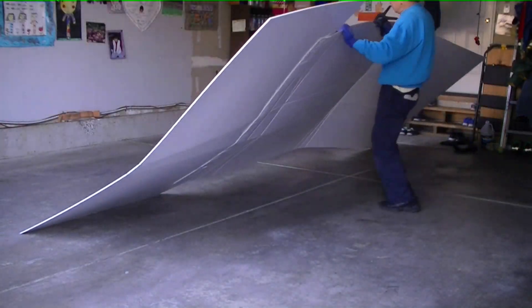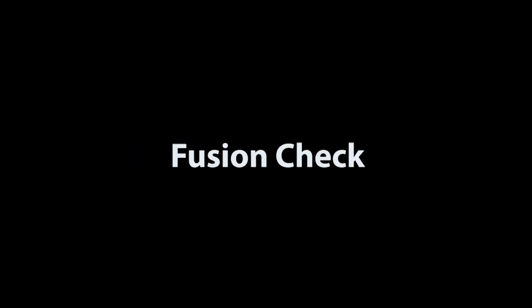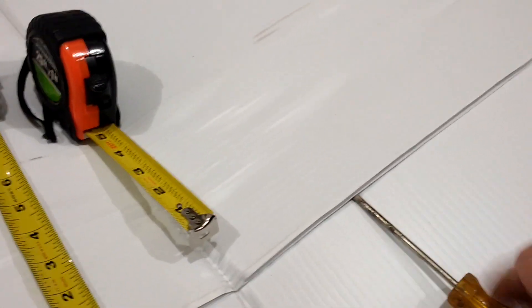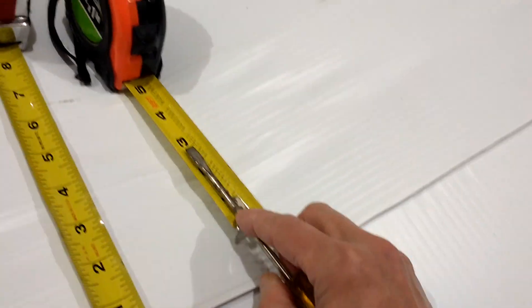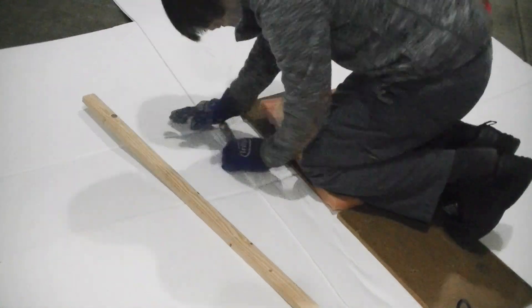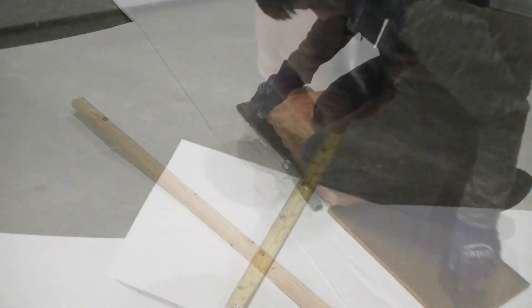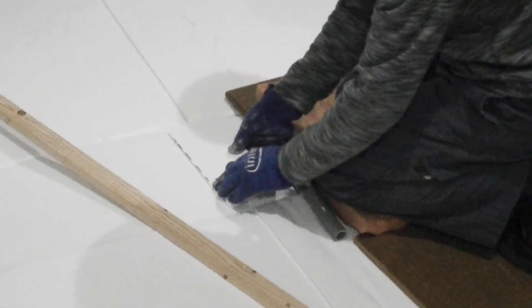I flipped the sheet over to look at both sides of the fusion, then I do a test. The test showed that the actual bonded depth of the two Coroplast sheets is only three to four inches. To fix it, I apply heat and then use a roller to flatten the joint, hopefully providing a better watertight seal. Then I cut a piece of Coroplast sheet about four inches wide, applied heat, and fused this piece on top of the joint area.